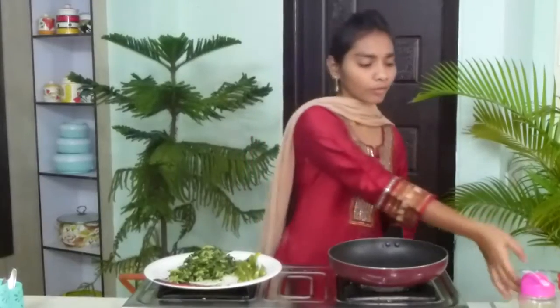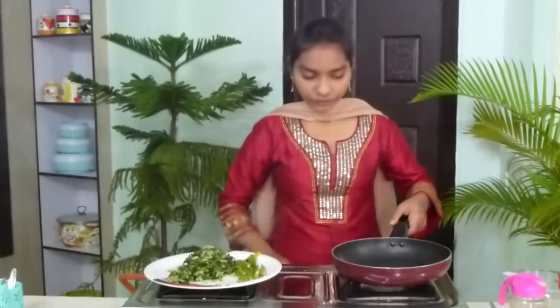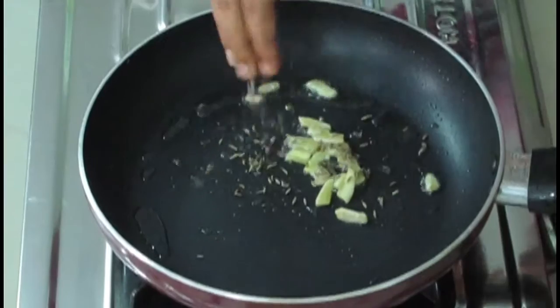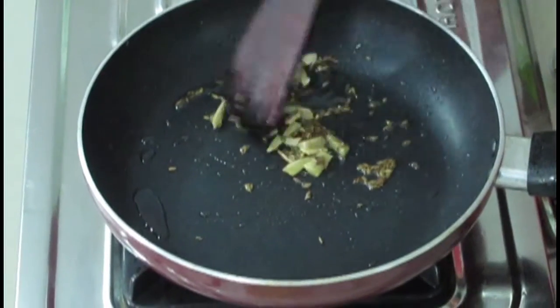Now in the same pan, I am going to add a little bit of oil — just to fry cumin seeds and ginger. Firstly I am going to fry the ginger. We have to cut the ginger into small slices like this. Mix it nicely. And now on top of this I am going to fry cumin seeds. Fry both of them nicely. Now ginger and cumin seeds have fried well. I am going to put off the stove and shift it into a plate.